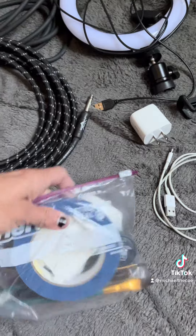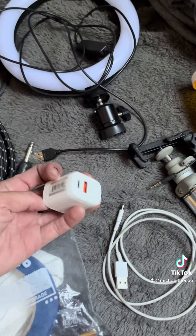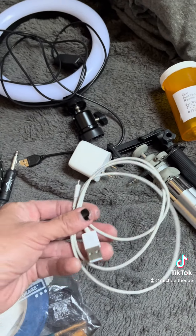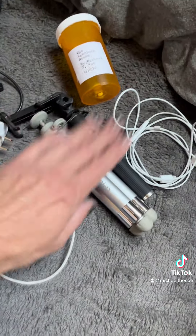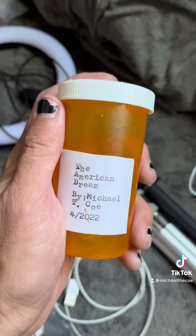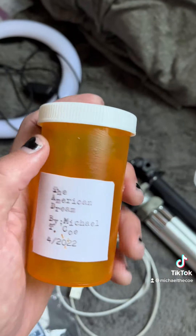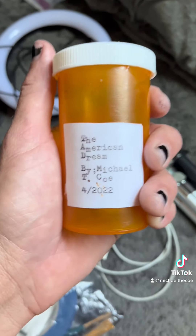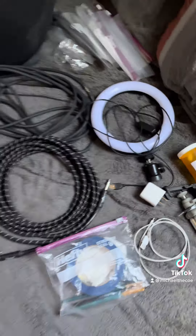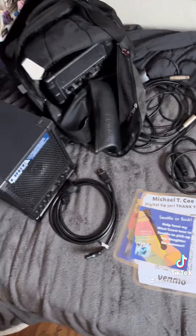Got my makeup — you also need that, just in case you can't use a restaurant's. iPhone charger, obviously. Stands, earbuds, and the most important: my American dream, prescribed by my doctor — because the only way you can achieve the American dream these days is through the pharmaceutical company and pills. So there you go. That's my little vision board.